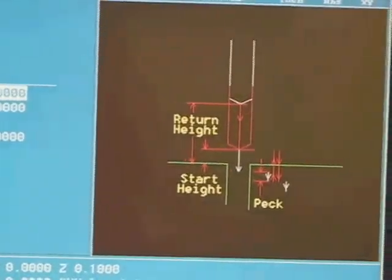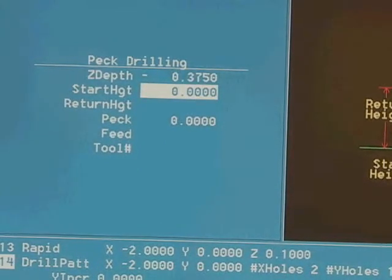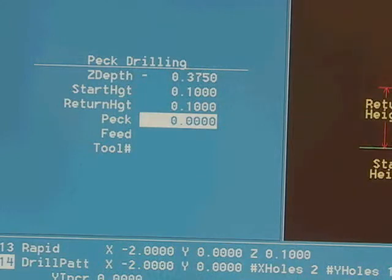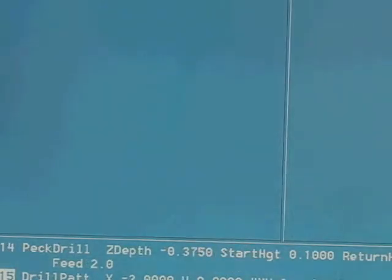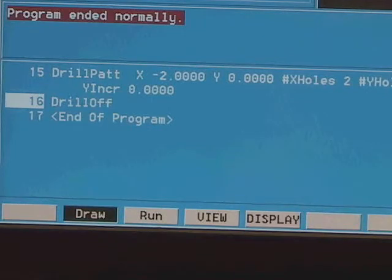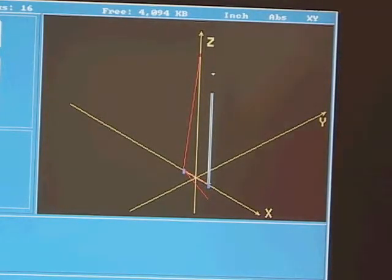I go to line 14, hit clear to erase it, then go back to the drill menu and this time select pecking. Pecking is a cycle normally used for deep-hole drilling — the idea is like a bird pecking at its feed. The drill bit goes down to the programmed depth, but in little pecking increments, each time bringing the drill out to clear chips. I'm entering: depth negative 0.375, start and return height the same, 0.1-inch pecks — so it will make 4 pecks per hole with a final peck of 0.075 — and a feed rate of 2. Our entire program is now done.